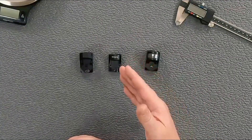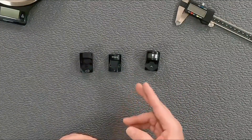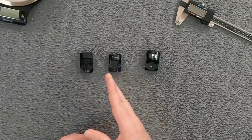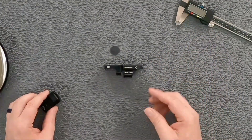One advantage is that if you have a premium on real estate for your red dot sight, the Stingray will fit in places that a regular RMR wouldn't, and you wouldn't have to go down to the RMS-C cut. For a visual reference, we'll get the calipers out and measure them. The Holosun is quite a bit taller than the Stingray, and the Swamp Fox is a little bit shorter than the Holosun.